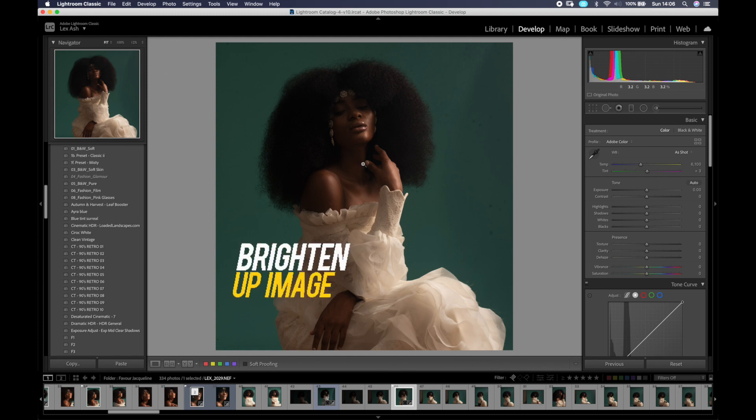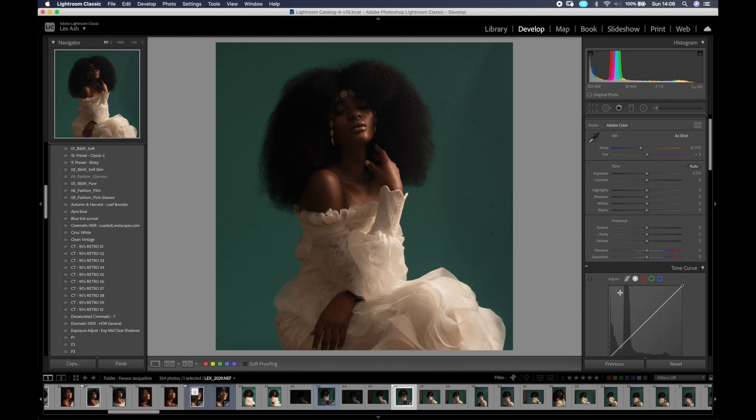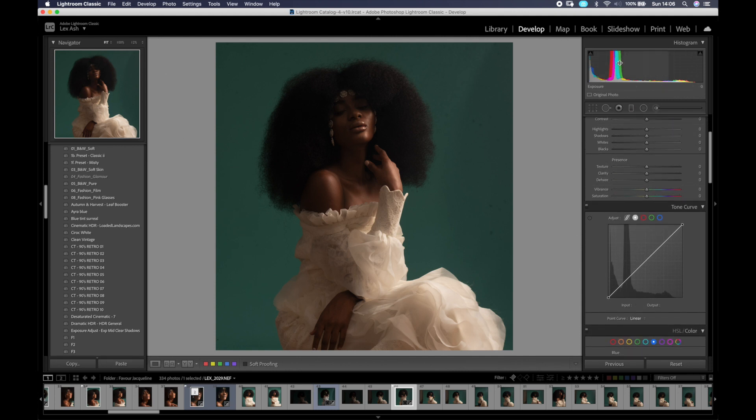The next thing is I want to brighten the image up a little bit. If you look at the histogram, most of the image is in the lower end of the spectrum. So I take the blacks up by clicking and dragging, and take the shadows up as well. Moving that also affects the highlights and shadow sliders beneath — it's an easier way to get a more balanced image. I also want to increase the highlights a bit since they feel muted, just to get that punchy highlight, and maybe the whites as well.